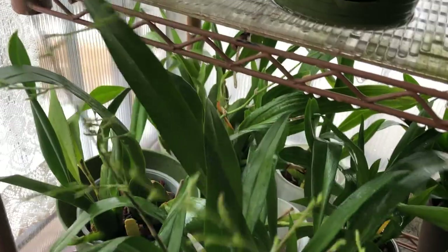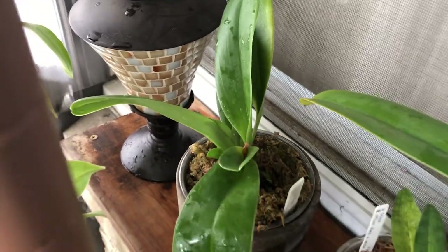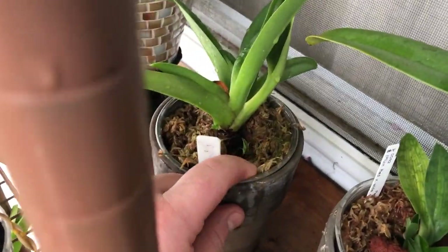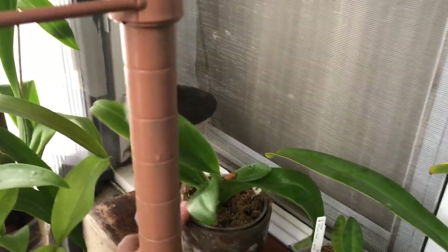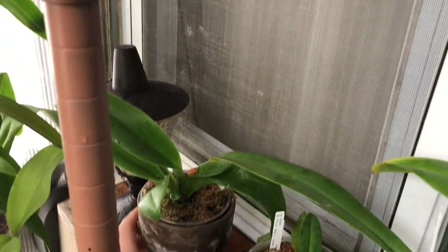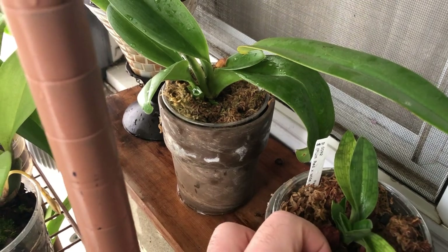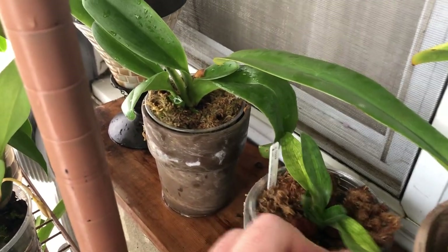Other Oncidiums are just growing new growths and coming along. Moving up here to the Paphiopedilums — tons of new growths. This one had blasted its spike, but I have one new growth there, one here, one here, and then there's two little tiny ones on the old part of the rhizome. These things are amazing me because they're pushing out new growths on parts of the rhizome where I just took off an old piece of plant. This is my Barbadum — it had a new growth in there, and yep, it's still there. So there are three on that one.